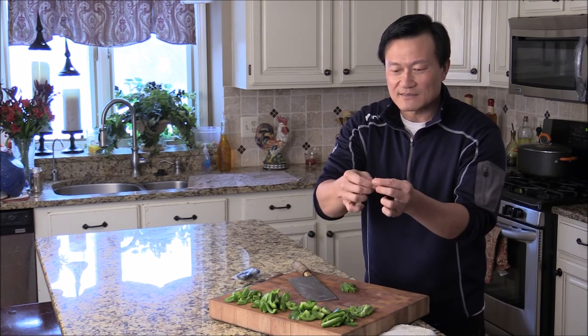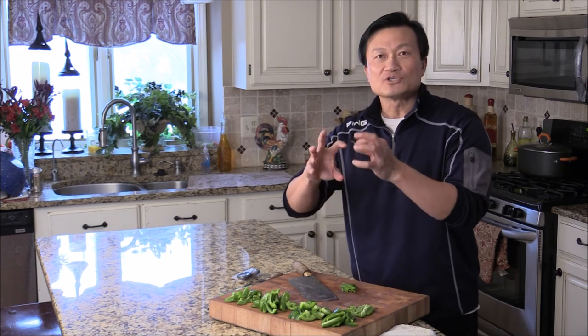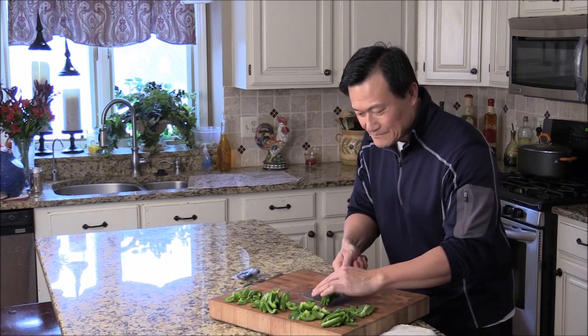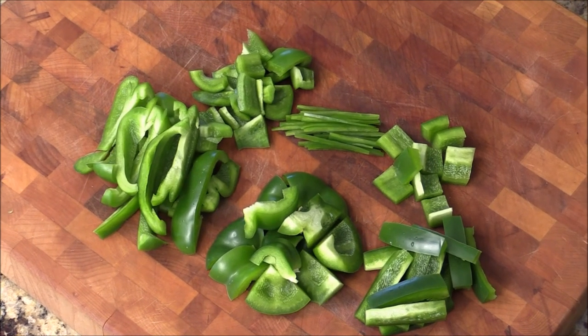What you do is soak this into ice water, and guess what — the pepper will just curve in many different directions. It's just so beautiful. Presentation is very important. And all these bell peppers are very easy and take no time to cook at all. Nice and crispy.